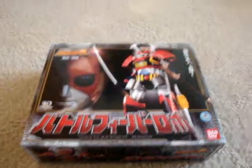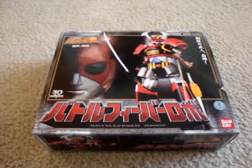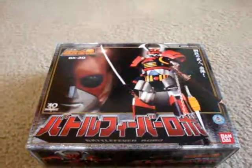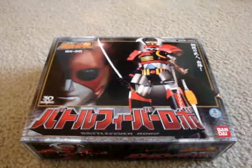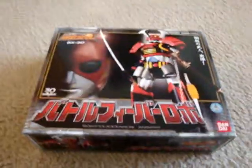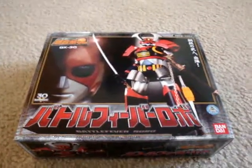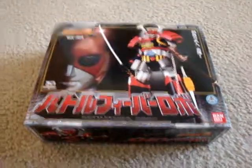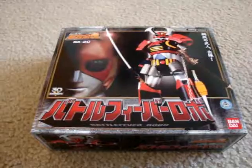Anyways, this is a review on the Battlefever Robo. This is part of the Soul Chogokin series, which takes 70s and 80s robots from anime and tokusatsu and makes them all out of die-cast metal, so he's heavy. This is actually a remake of the original Battlefever Robo. This is also the first mecha in Sentai history, from the series Battlefever J. It wasn't until the third Sentai series that we actually had a Megazord or mecha.